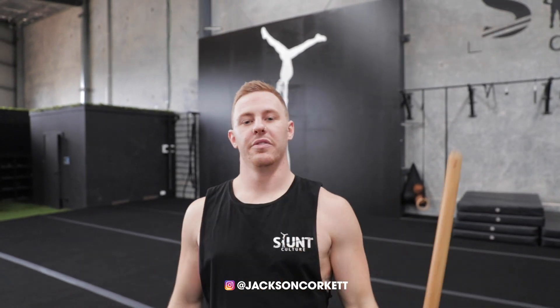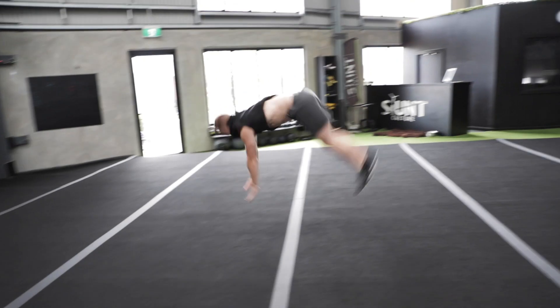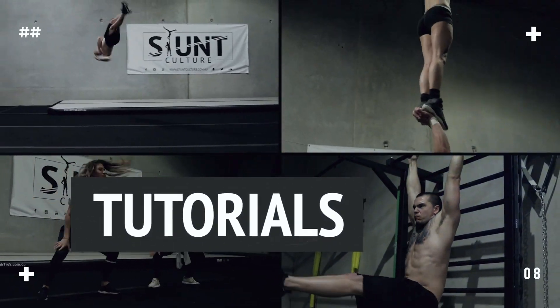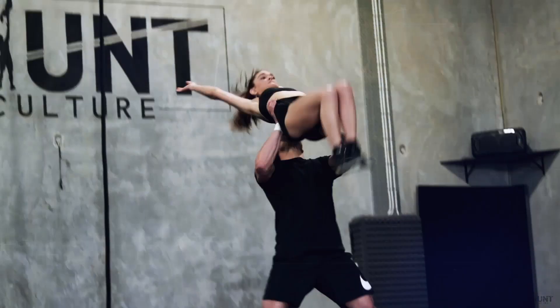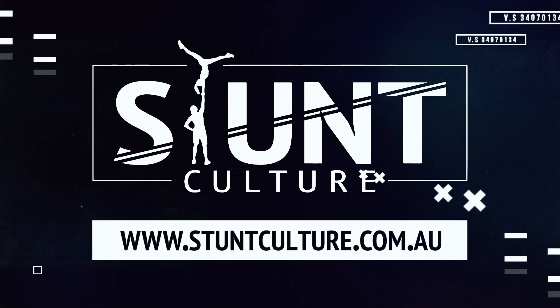Hello everybody, you're back here with Jackson from Stunt Culture, and today I'm going to be doing a video on how to make your tumbling nice and poppy. Something that is so important I cannot stress enough to all my athletes is how you pop off the ground while doing your tumbling.